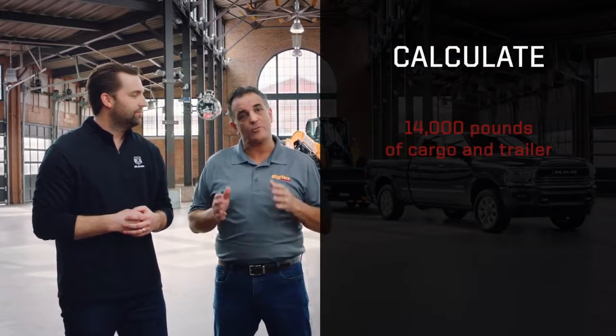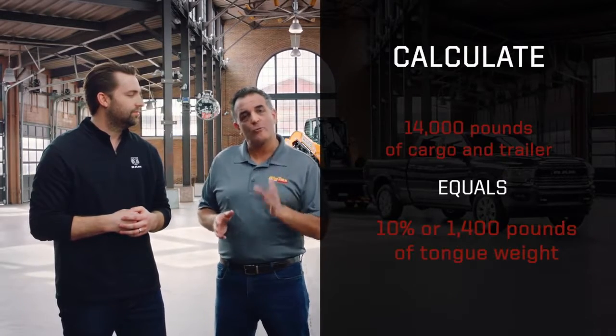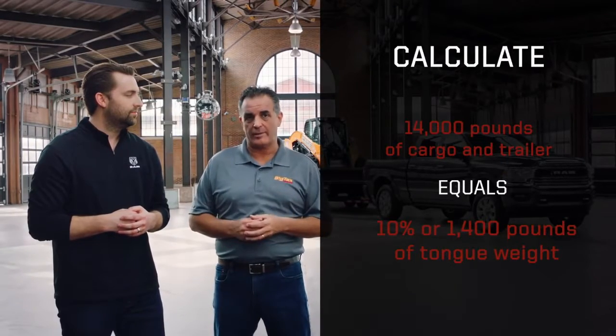The first thing you need to know is the total weight of your trailer and cargo. Here we have 14,000 pounds of cargo and trailer, which means we're going to want 10%, or 1,400 pounds of tongue weight.